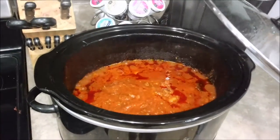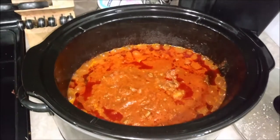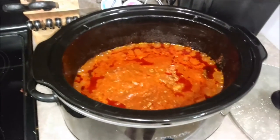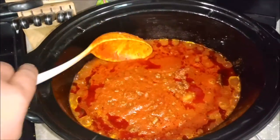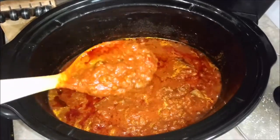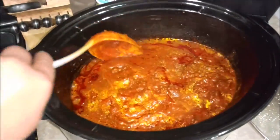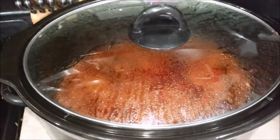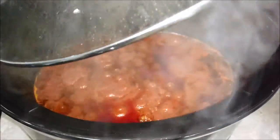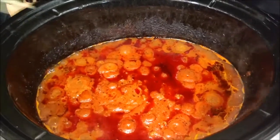This is at the halfway point at about two and a half hours. It's going to cook for about five hours all together. Give it a quick stir — it's coming together pretty good. Put the lid back on, and then this is at about five hours.